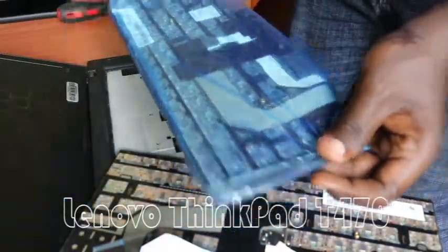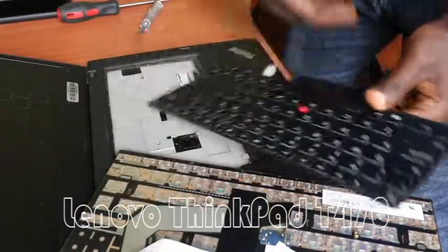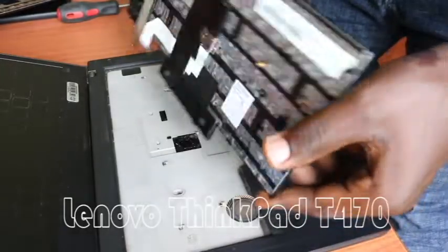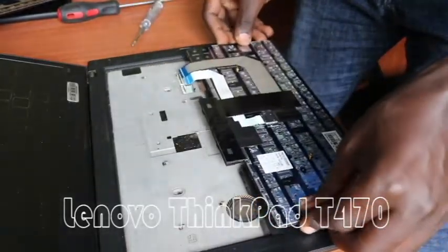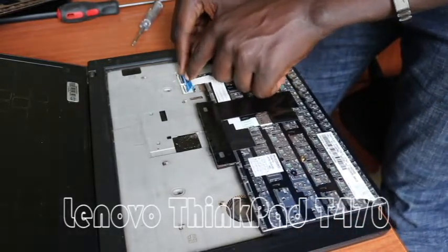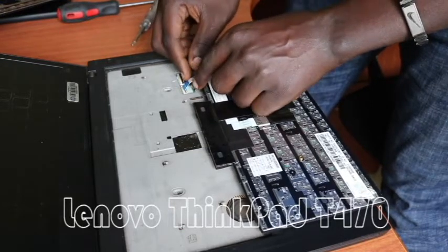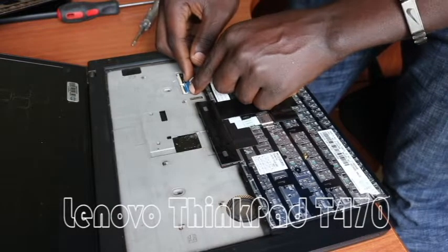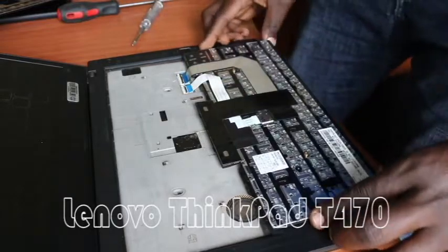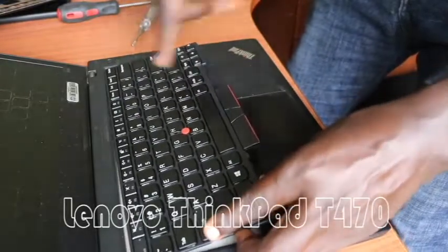We get our new keyboard. Let's get rid of this old non-functional one and replace it with the new one. Flip it to the back side and then reconnect these connectors — connection one, and then connection two. Make sure to lock it very well.